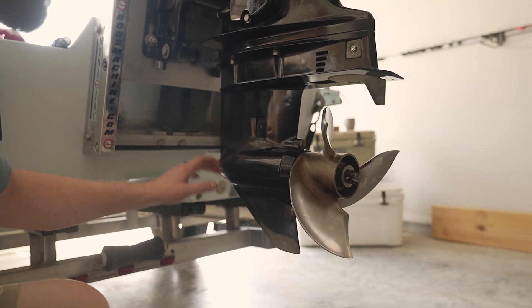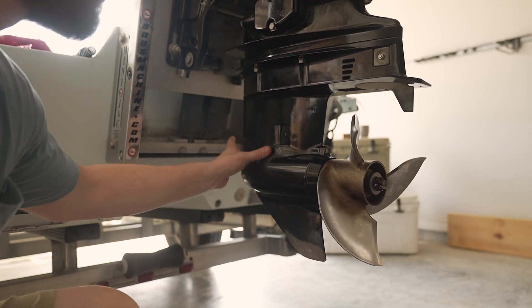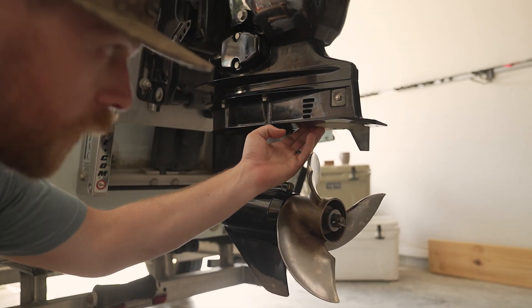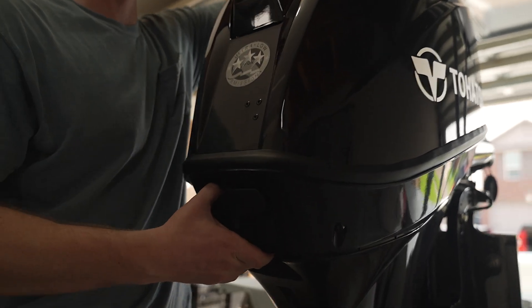If you run your lower unit into something, you might not see one of those cracks — they might not be super visible. So it's also a good idea to run your fingers through there and see if you feel anything out of place. Working our way up, we're going to check the calf plate, make sure the skeg is good and tight, and make sure your propeller doesn't have a ton of play in it. Go ahead and take the cowling off.